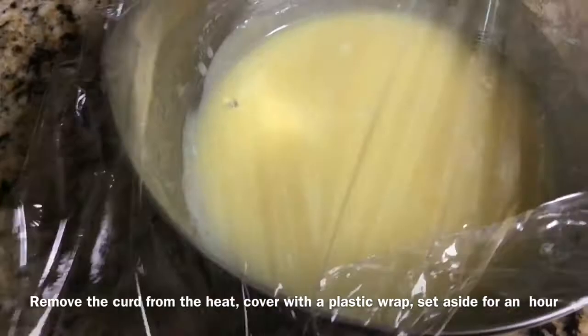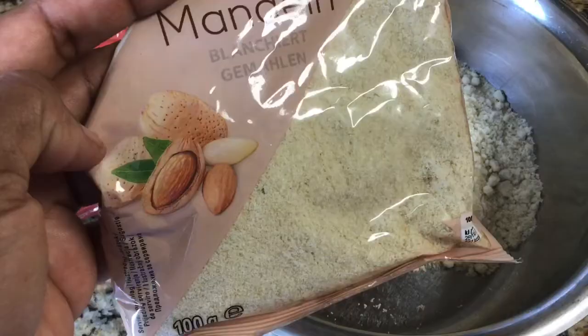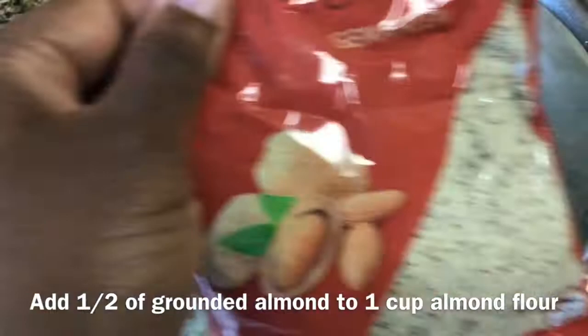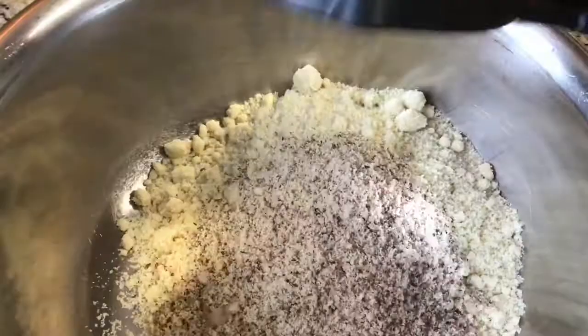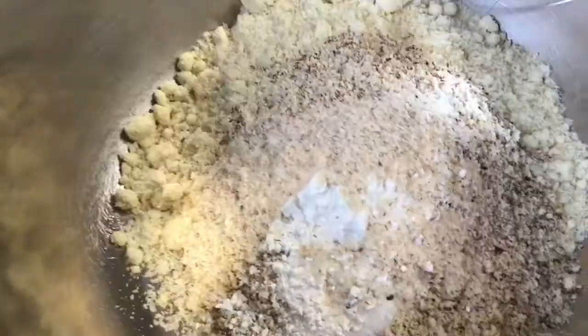For the batter, I have in this pan one cup of almond flour. Add to this cup of flour some ground almonds — you can use bleached ground almonds or you can choose to use the unbleached ones, where the skin of the almond is still left on. I'm going to use half a cup of unbleached ground almonds into my cup of almond flour, a spoon of salt, a spoon of baking powder, and a teaspoon of psyllium husk.